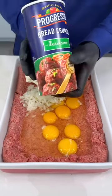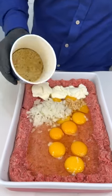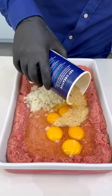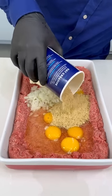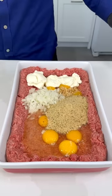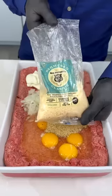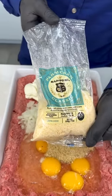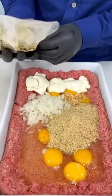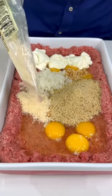We're gonna add our breadcrumbs — I have the Italian style breadcrumbs, you can use the plain ones. We'll put about a cup of breadcrumbs in there; if you need more we'll see later. Now it's important we add our parmesan cheese — this is some beautiful fresh grated parmesan cheese.